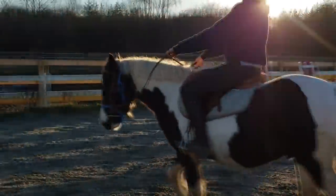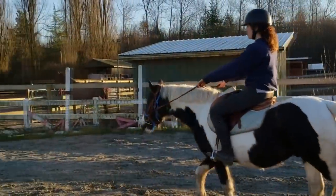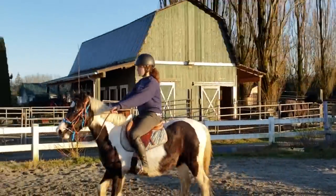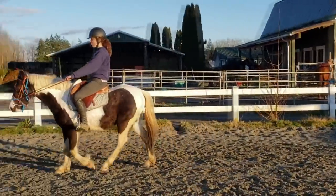With young horses, forward is your ultimate goal, so as soon as they respond to leg — even if it's just a step — there should be automatic release and praise. When Simon listens to a halt or go-forward cue, I praise him with either a cookie or a release of pressure. For forward I don't use treat praise, because you'd have to bring them to a stop to give it and then you'd be praising the wrong behavior, so it's the release of pressure and a verbal 'good boy' or a pat on the neck.